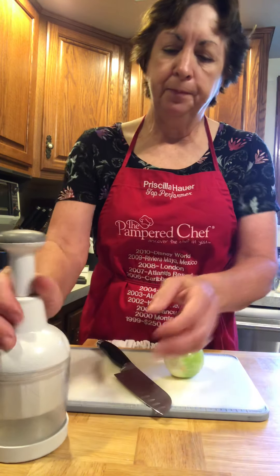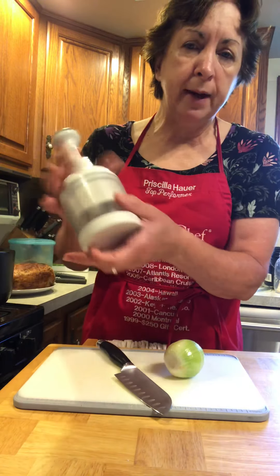The food chopper — you can chop right in the lid, or if you don't chop in the lid you want to chop on a high-density polyethylene cutting board. Something's got to give, and it's either going to be the blade or the cutting board. You want it to be the cutting board and not the blades.